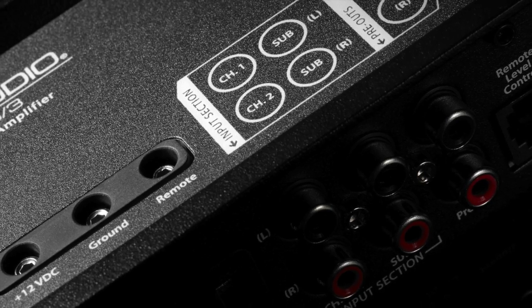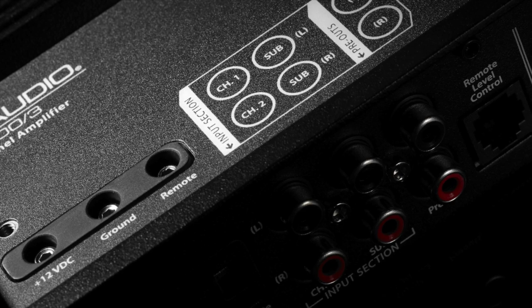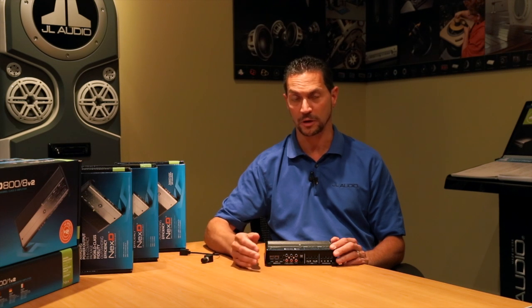The input to the amplifier can be done by either two channels or four channels, depending on what source unit you're using. And we do feature differential balanced inputs, which means that you can use any source unit.